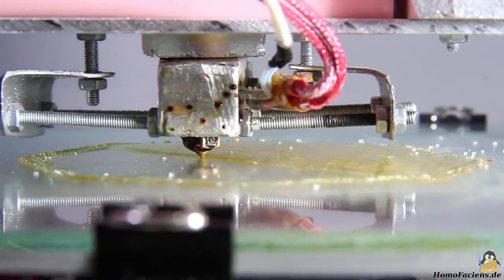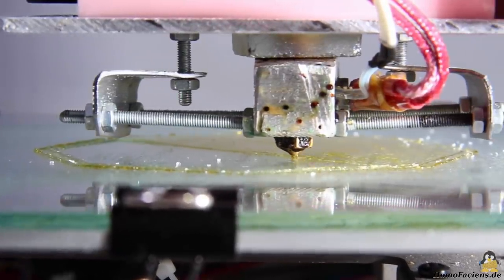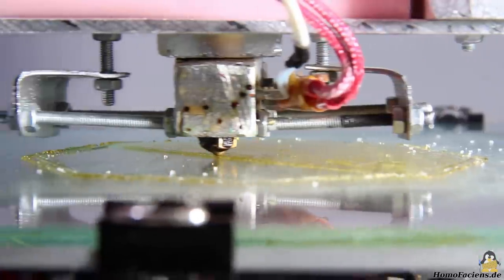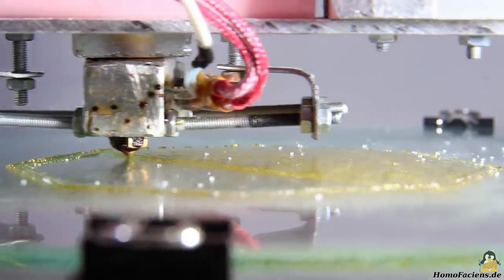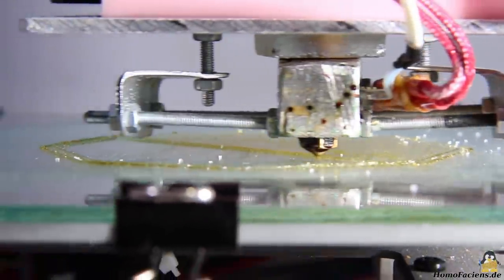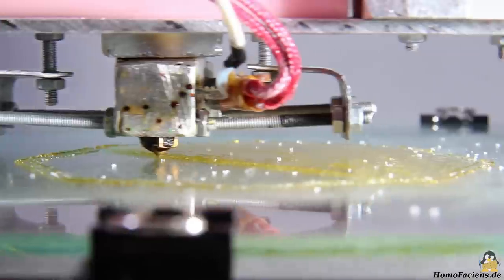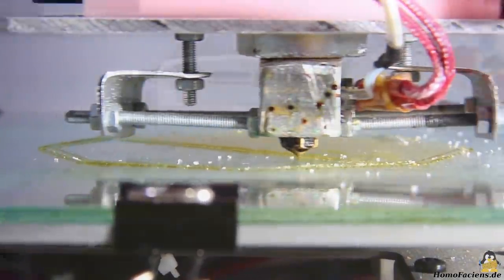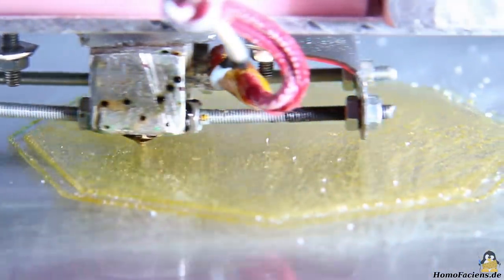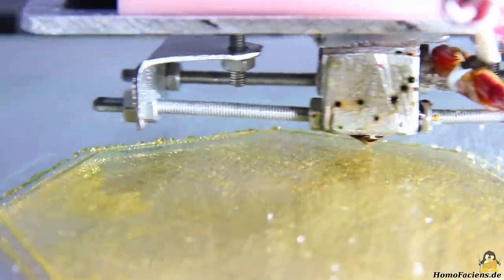First, an octagonal base plate with a diameter of 100mm is printed. The sugar now sticks much better to the print bed. Starting at 10mm per second, I increased the speed to 30mm per second during the first layer, which still works well. At 30mm per second the handmade extruder prototype starts getting louder due to vibrations of the mechanics. The base plate is printed nice and smooth at the higher speed — you can now see strands of printed sugar on the surface, as the melted sugar no longer has enough time to form droplets before solidifying.